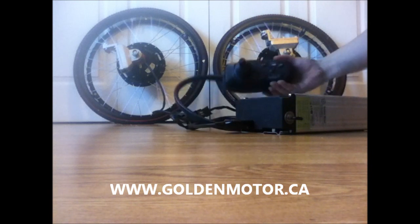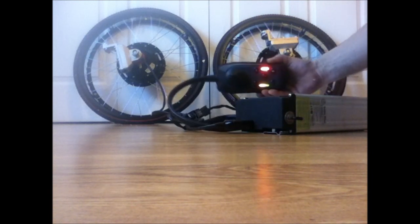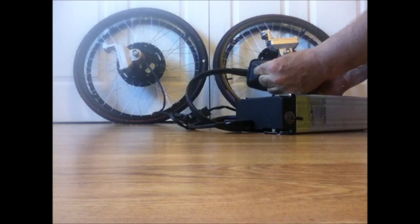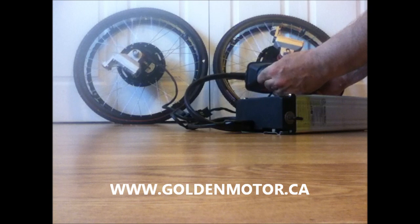Turn the battery on. On the controller there's a power button here — push it. We've now got lights on the controller, and if you can see up here you'll see some rotation when I move this stick. You can see that the motors will go according to what is pushed on here.